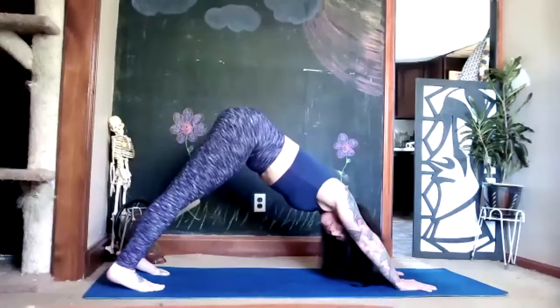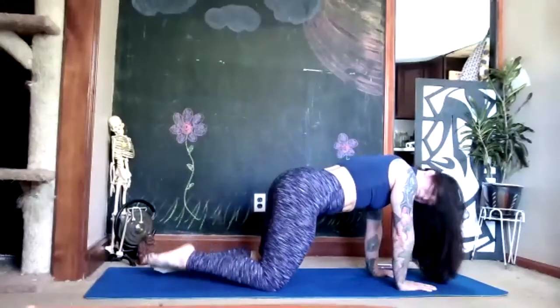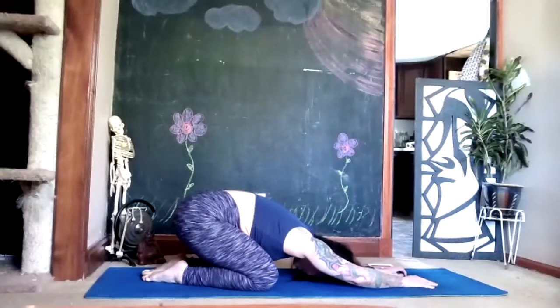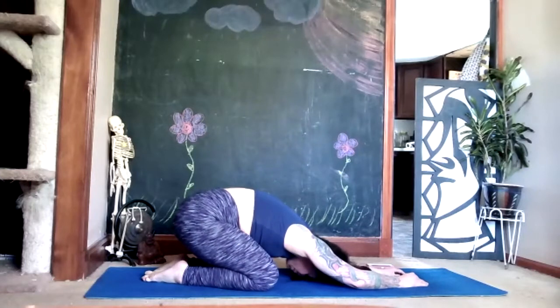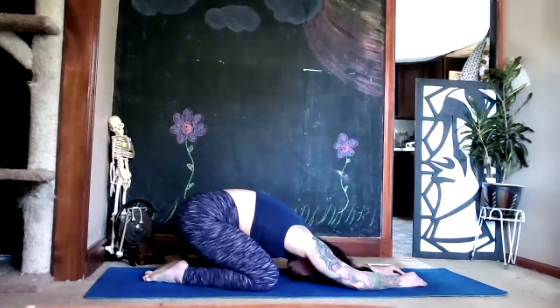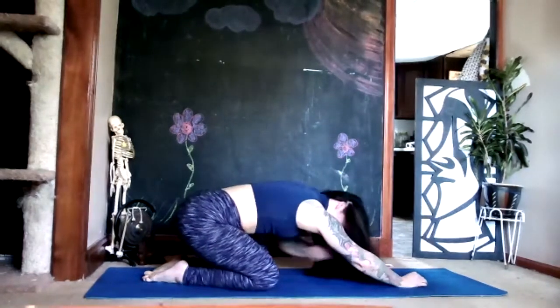Soften your knees, place them onto the floor, bring toes together, sink your hips onto your heels and relax in your child's pose for two deep breaths. Then use an exhale to push yourself back to your hands and knees.